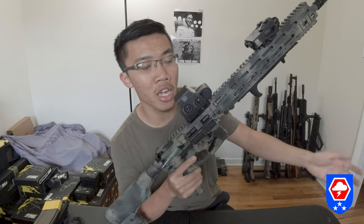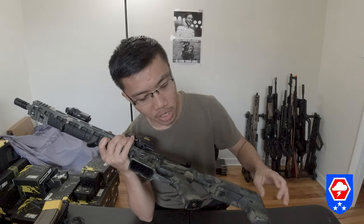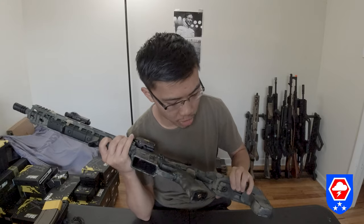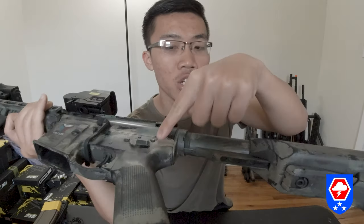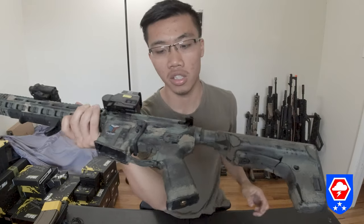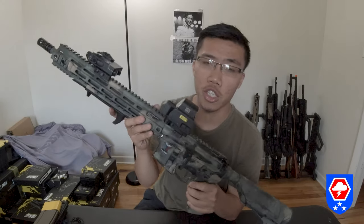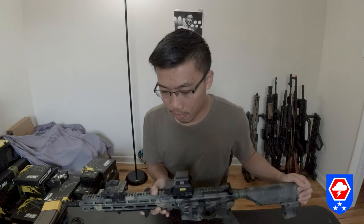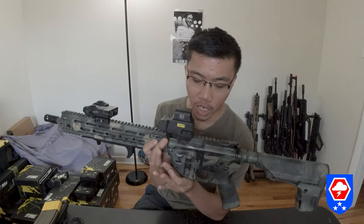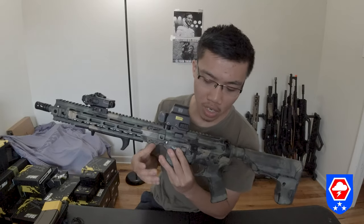Regarding specs: the gun uses a PTS grip-style AEG motor grip. The buffer tube is a mid-spec buffer tube, but you cannot change it out because there's wiring running from the lower receiver, underneath the buffer tube, and into the stock itself. You can swap out for a Magpul CTR stock but you need to modify the extended pad to fit an 11.1v 1000mAh battery. This gun uses a lot of power so I just kept it stock.